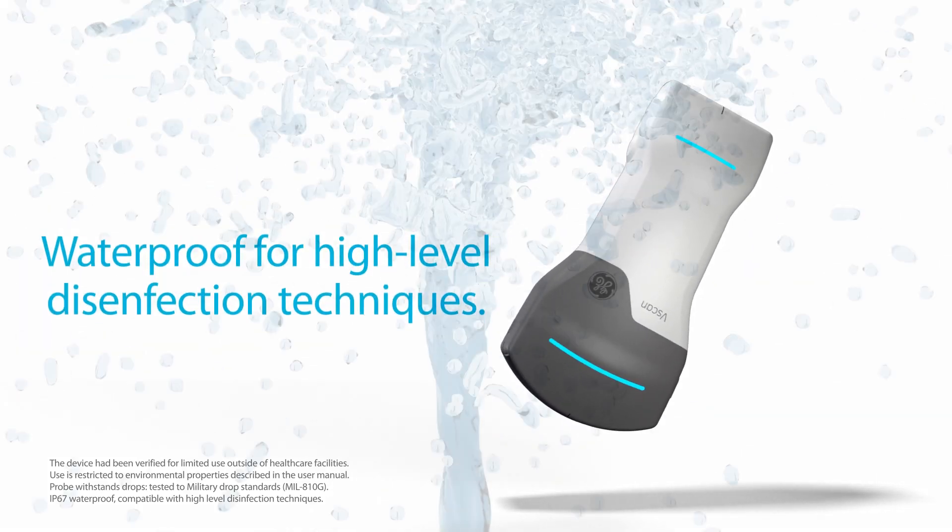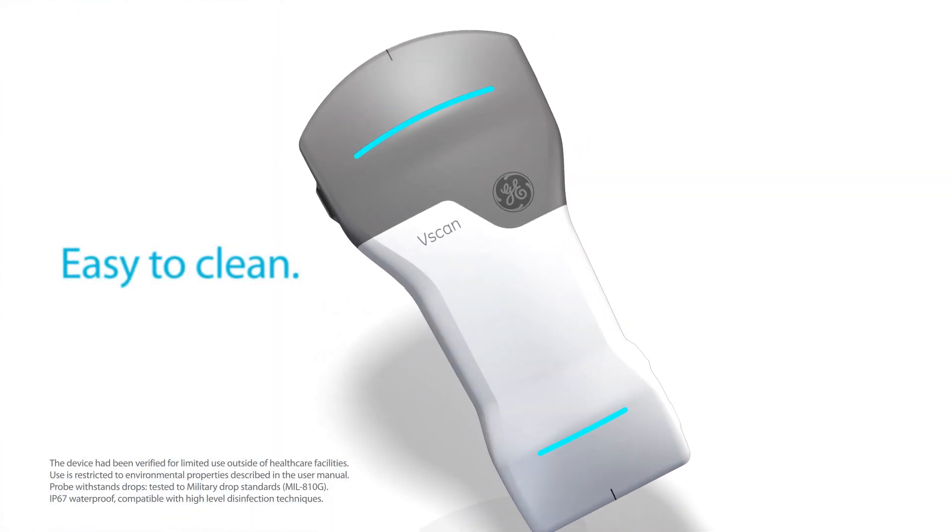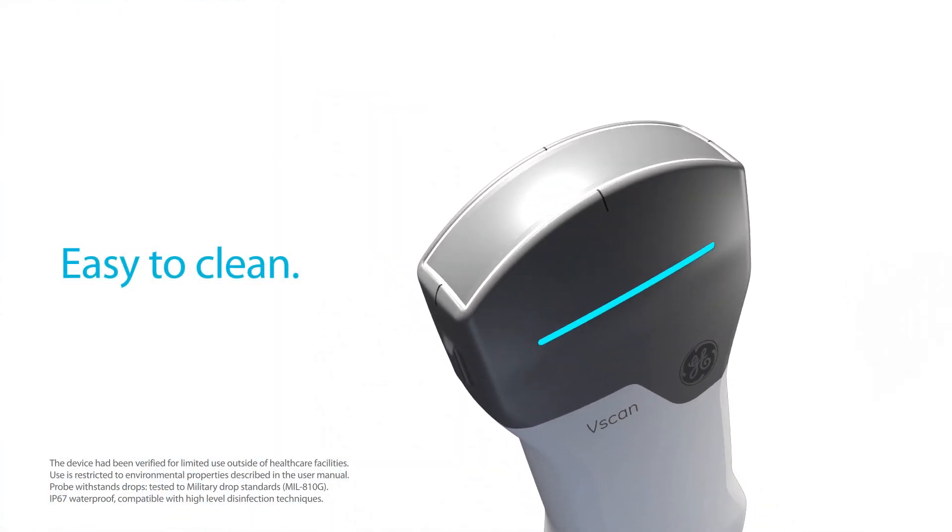Waterproof for high-level disinfection techniques, vScan Air's smooth and rounded design presents limited cracks to collect dirt or germs, making it easy to clean.